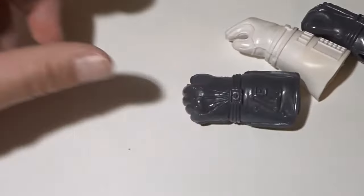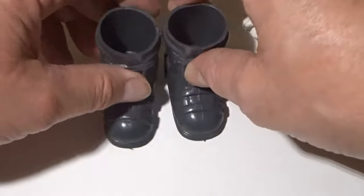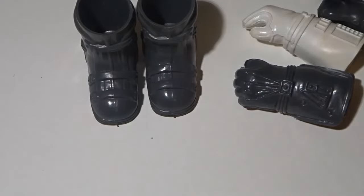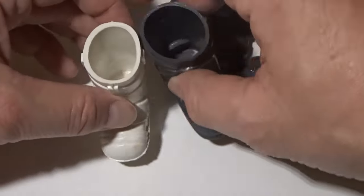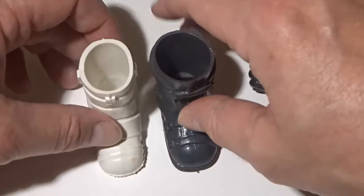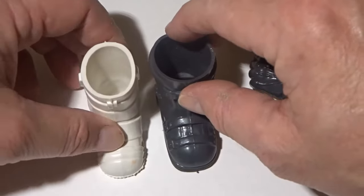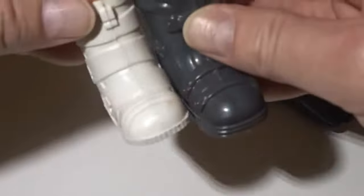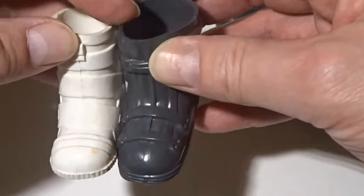Likewise with the boots. The boots here are from the Special Team. I've also got a Space Ranger boot. Very similar but not identical. The Special Team boot is slightly larger but the material is thinner. Note as well the detailing on each is very different to each other.